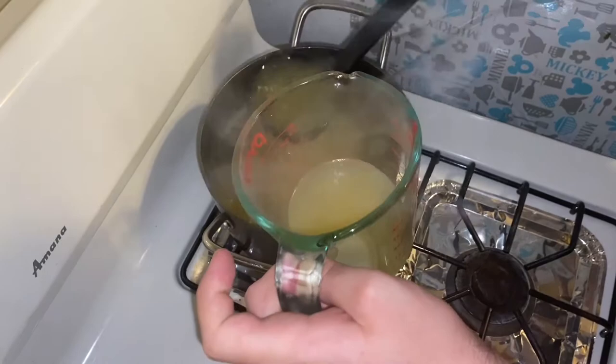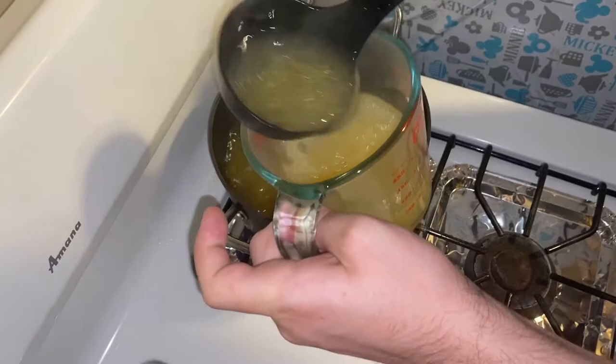I have a measuring cup since I'm not the best at eyeballing this, and I don't have a ladle with measurements on it. So you definitely want to get some ladles with measurements on them so you don't have to waste all this time. You add your broth to your tare and aromatic oil in your bowl, and it's pretty much ready to go. We just need to add the noodles.